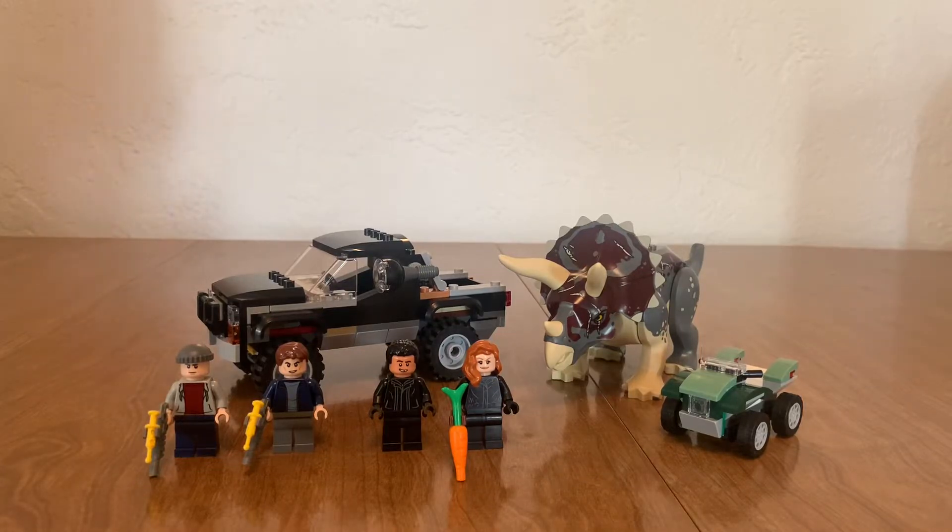Hello everyone, it's me Michael, and I'm taking a look at the Triceratops Pickup Truck Ambush set. It retails for $40 in the US, has 210 pieces, and I do believe it is a Walmart exclusive. I should have stated that about the last set I reviewed but I didn't, so sorry. Let's get into this.